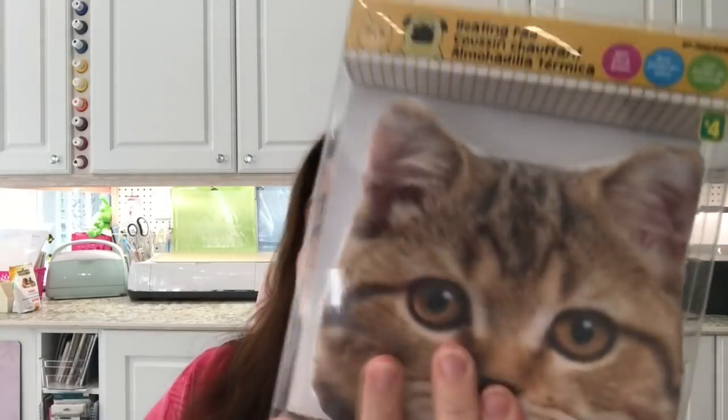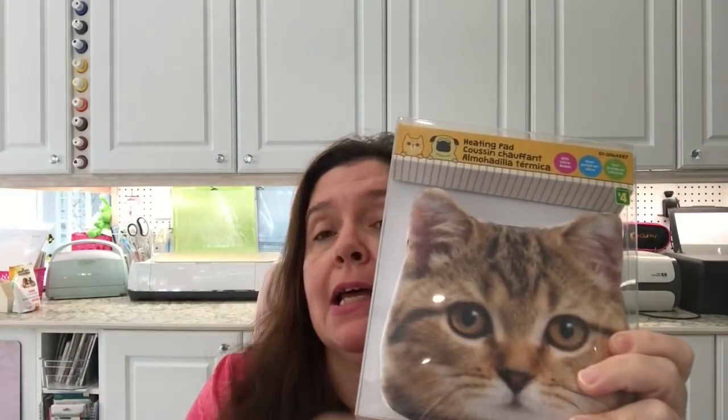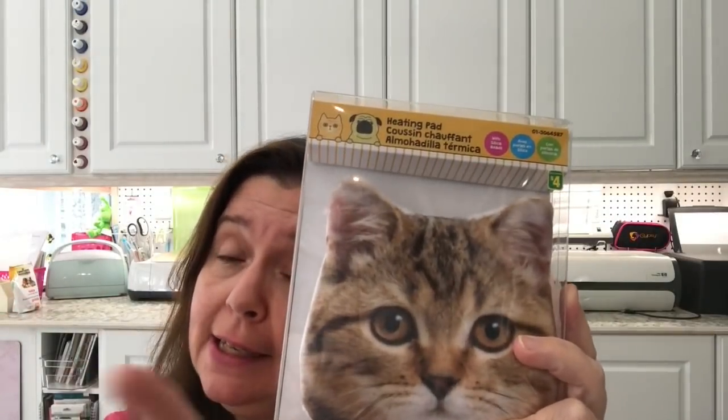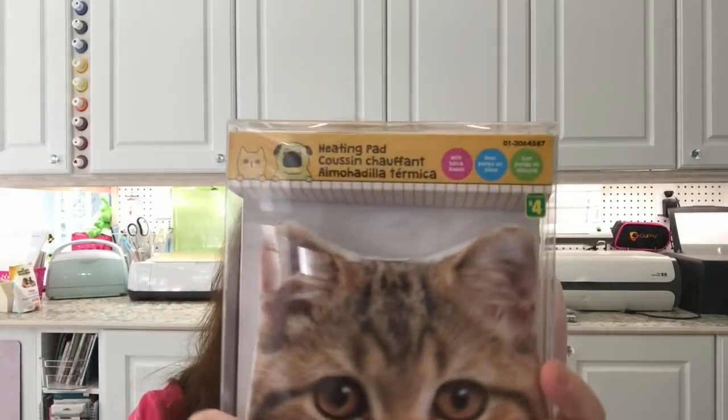I also saw this heating pad — the type with little beads that you put in the microwave to heat up. They had them in cat and dog designs; I took the kitty one since it was the only cat left. They had several dog designs for dog lovers. I just thought this was so cute and practical for all those aches and pains. It's also a great stocking stuffer or small gift for someone.